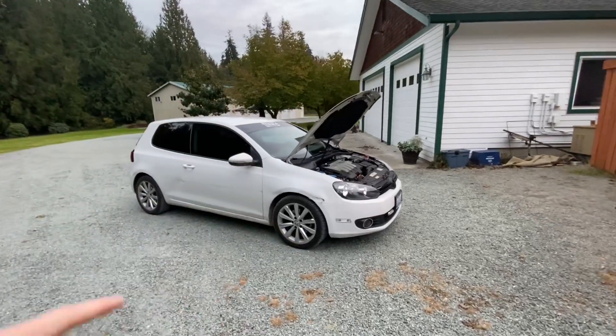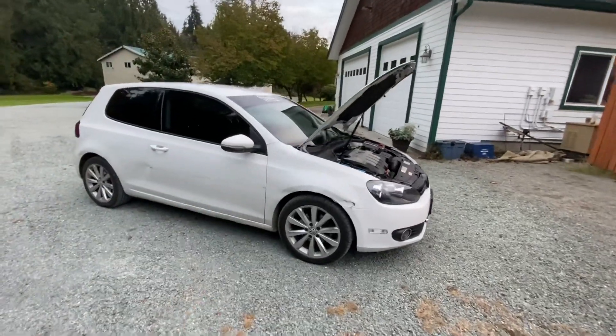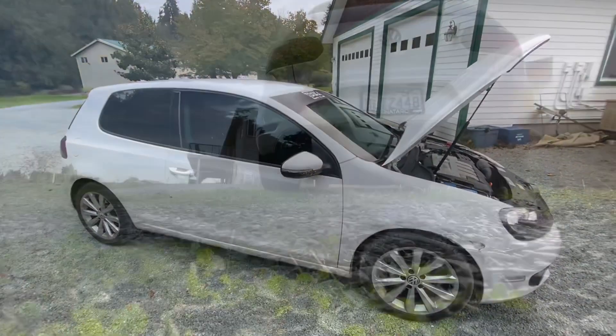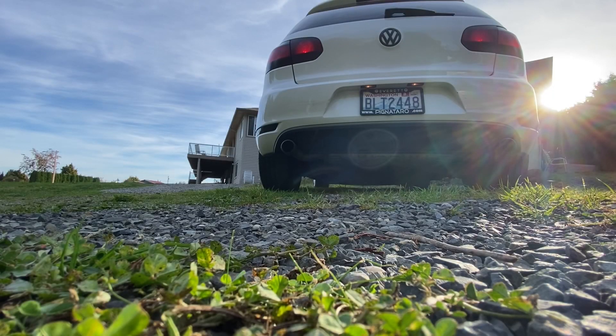It's gonna be looking good — we're gonna lower it, gonna get some BC coilovers, gonna get some rims. It's gonna be looking good, so hopefully you guys enjoy this video. Oh, I forgot to mention — I took my car to the shop, didn't really record much, but I actually got this clip.